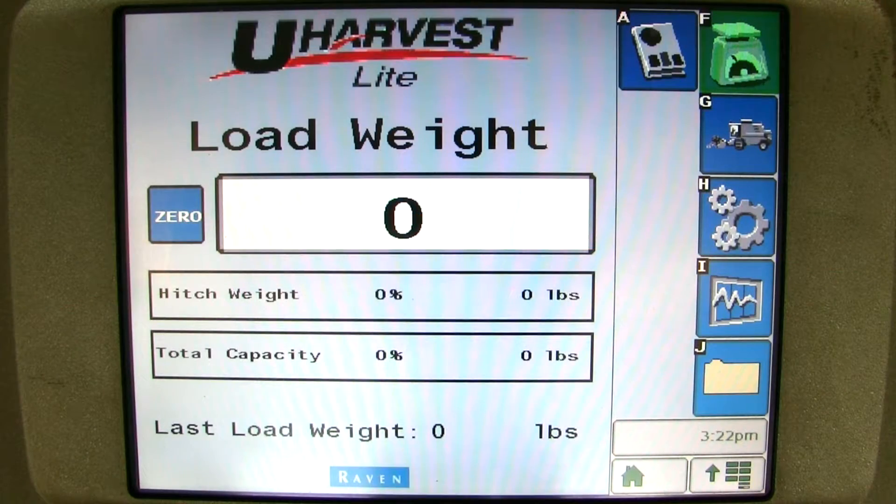First, make sure you have read the manual and all the uHarvest Lite components are properly connected. Once you have verified that all the components are connected correctly, you can proceed to turn on the tractor.